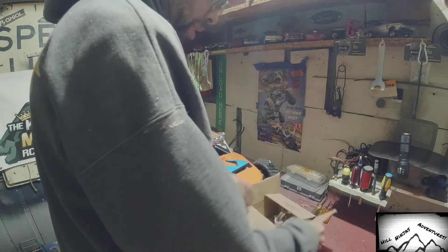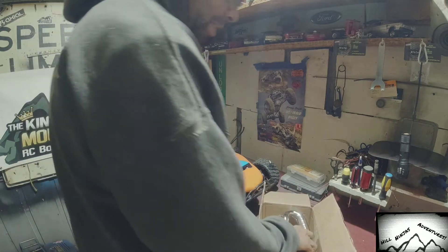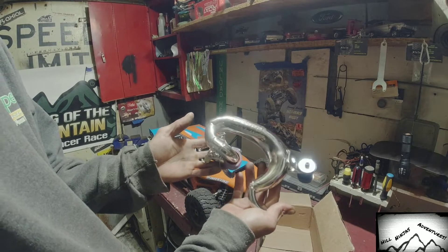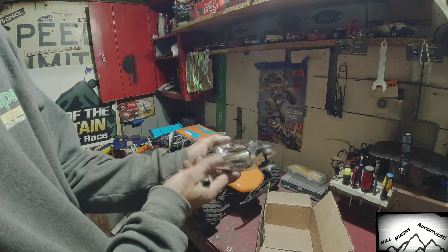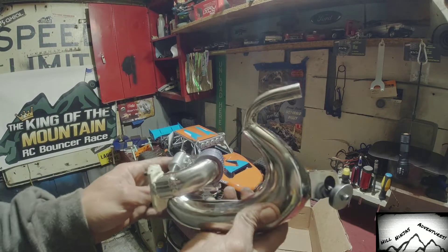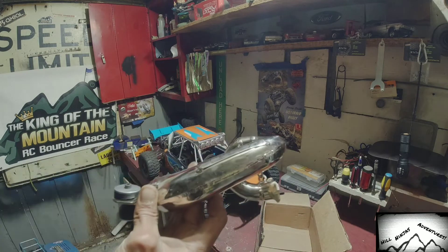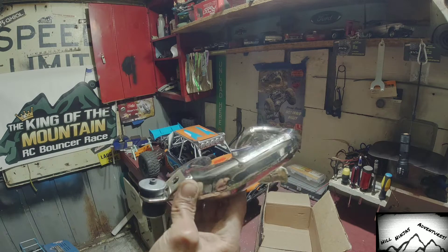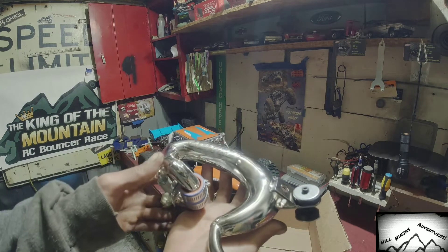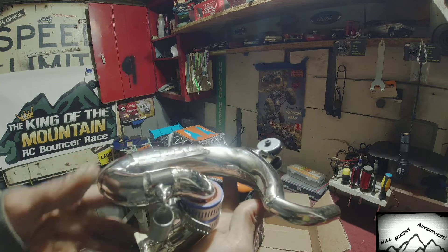I've been waiting about six months for this — it is a custom pipe from Jetpro and Dyno. Some amazing work; the welds on this thing are pretty sweet. It is a custom fit for the Red Cat Camaro. He is pretty much the only person that I found that makes any exhaust or any kind of pipes for it.